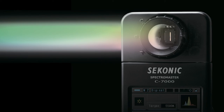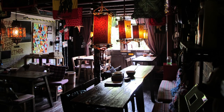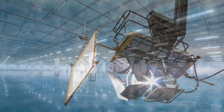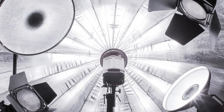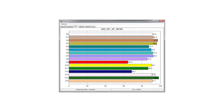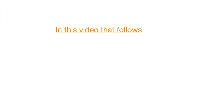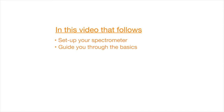The C7000 can measure every light source — LED, HMI, fluorescent, natural light, and even electronic flash spectrum — with remarkable precision and data feedback. In this video, we'll help you set up your spectrometer, guide you through the basics of color measurement, and even show you a few advanced features and functions. Let's get started!